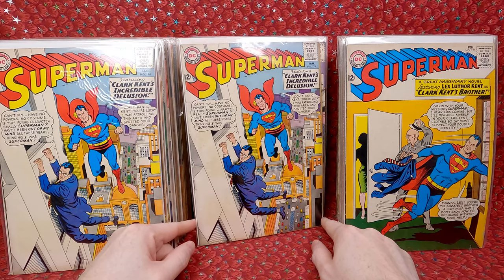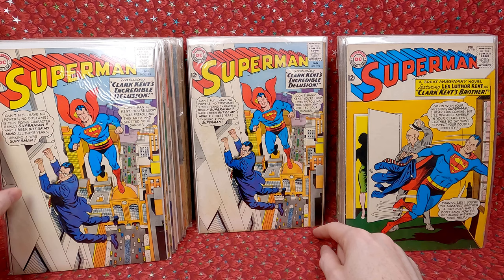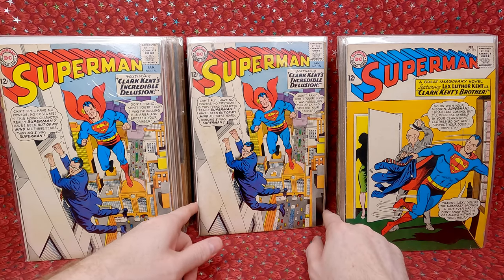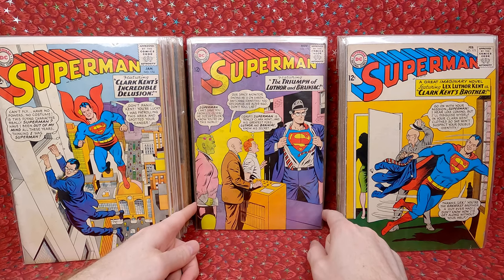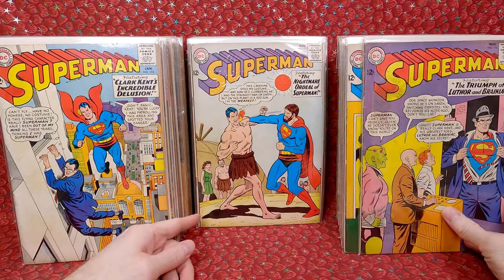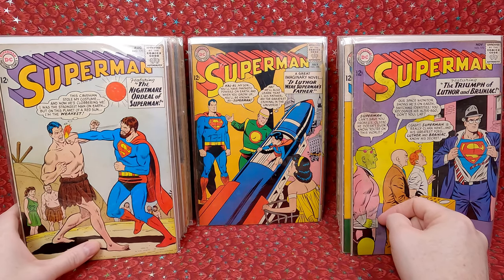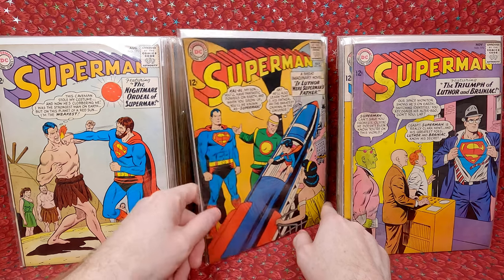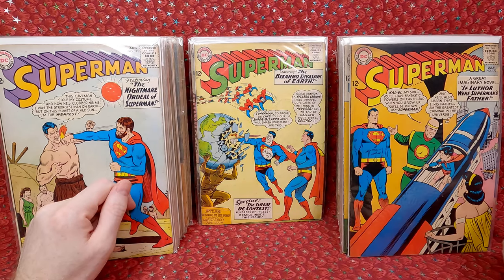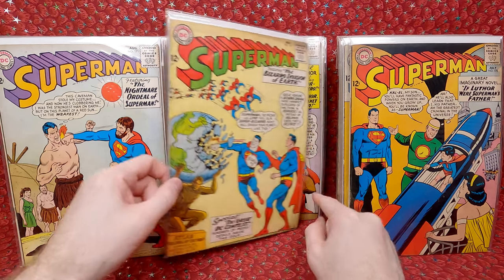Superman 174 — looks like we have a second copy. This one looks nicer but has the staples, so I don't know which one I'll keep — might keep both. Superman 173 — cool cover. Superman 171 — really like that cover. Superman 170 — kind of an awesome cover. Superman 169 — love that cover, I love Bizarro covers a lot. Superman 168.